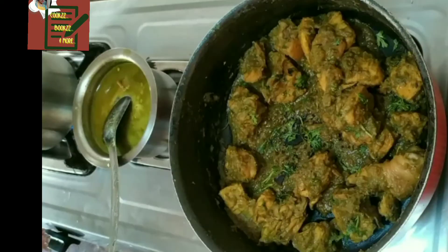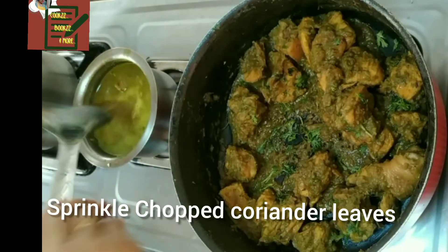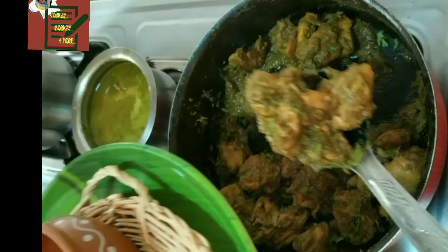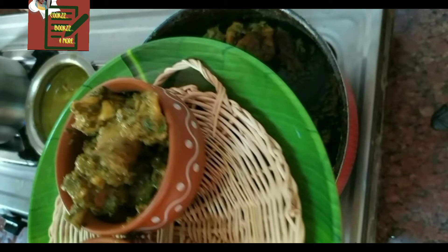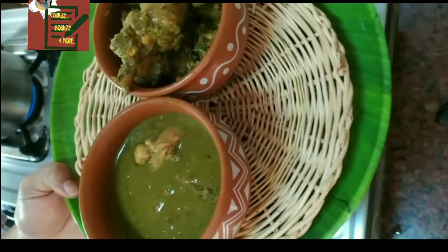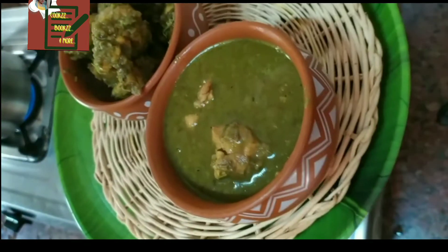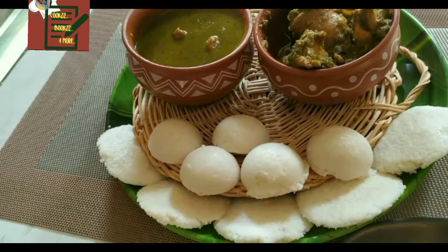Finally, season with coriander leaves and lime — Karda Chicken is ready, both the dry and the gravy version. Karda means garlic and chili thecha, so we make a thecha first and then use it as a gravy or masala for the chicken. Remember, more varieties of green chillies means more flavor.